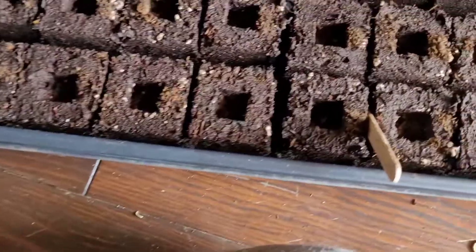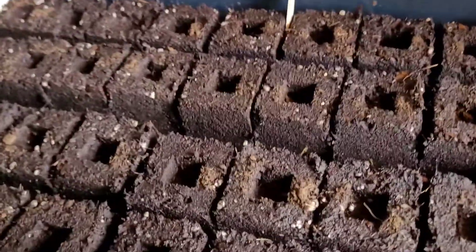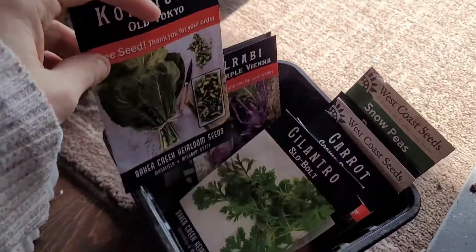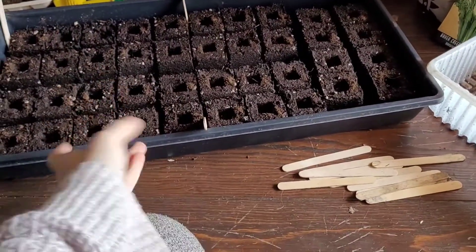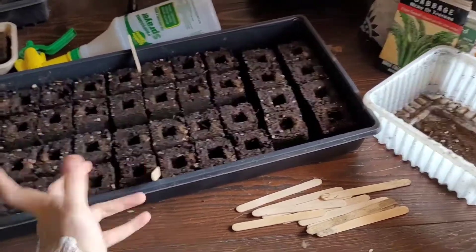Yesterday I did soil blocks with some purple bok choy, chijim sai, and maizuna mustard as well. So I have a succession of soil blocks planted yesterday, and I also just direct sowed them. It'll be cool to see what sprouts when — like, will the garden sprout at the same time as my indoor soil blocks, or will the soil blocks sprout before the ones out in the garden? It would be pretty interesting to see which one sprouts first.